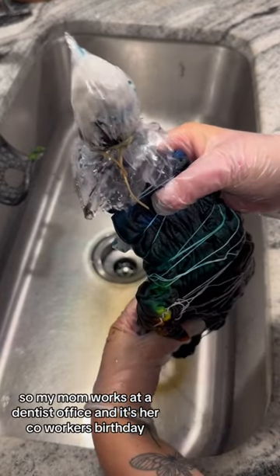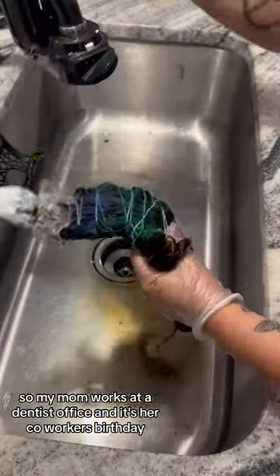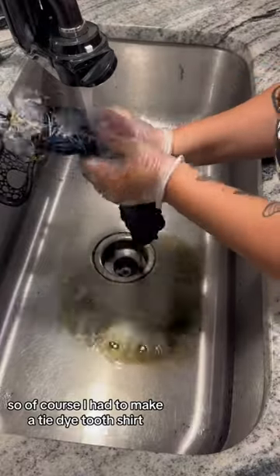My mom works at a dentist office and it's her co-worker's birthday, so of course I had to make a tie-dye tooth shirt.